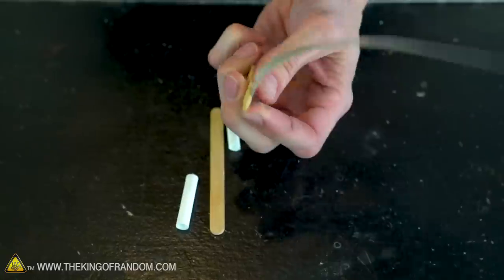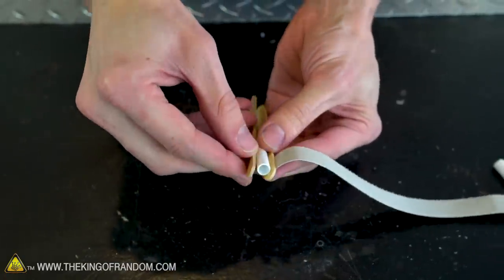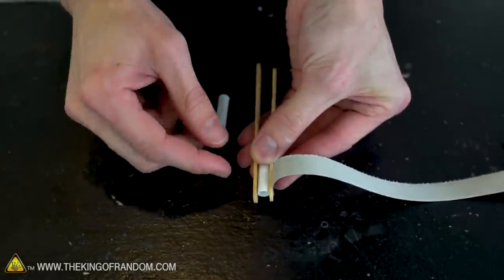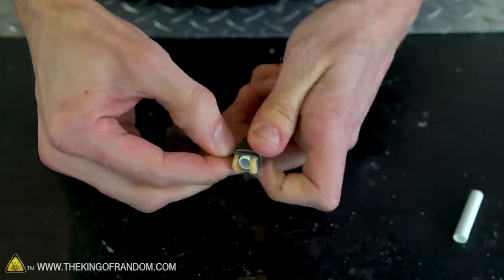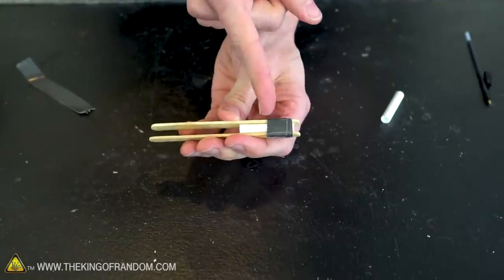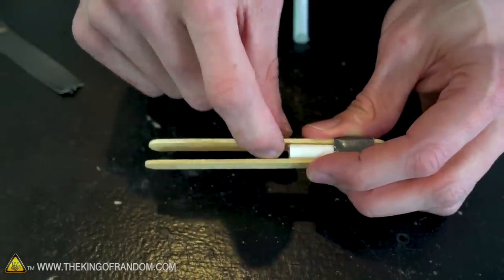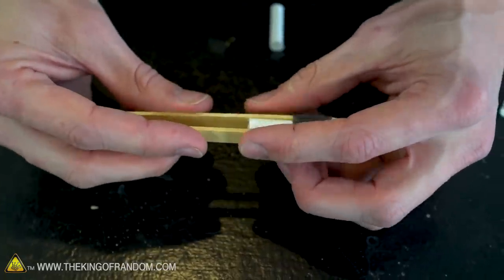This is the trickiest part of the build — getting these pieces of pen to sandwich just right in between the two sticks. Note that as I'm closing it, I'm leaving a slight gap between the end of the popsicle sticks and the edge of the pen barrel. I've only put tape on one edge; I'm not covering up the entire barrel of the pen. That's because we're going to be fitting something else in between these popsicle sticks later, and they need to have some flex to them. This right here is going to be the cross arm of our crossbow.